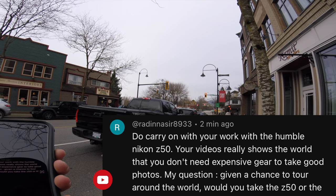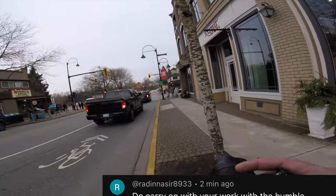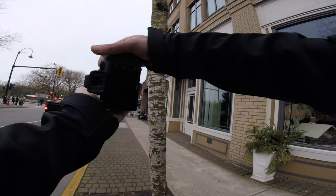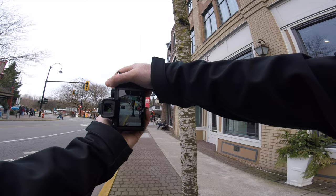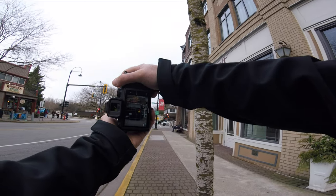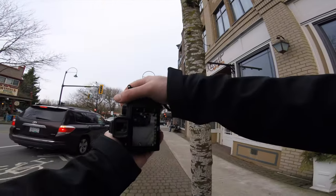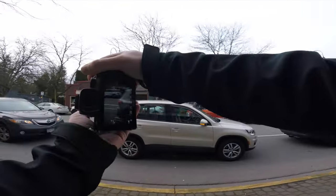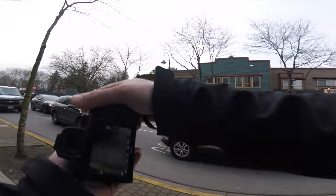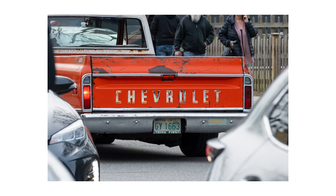The question is: given the chance to tour the world, would you take the Z50 or the Z72? Oh — there's a train coming! I'm going to try for a panning shot. I didn't get the right settings. That was so risky — oh my gosh. I think I might have got it, but it was so risky.